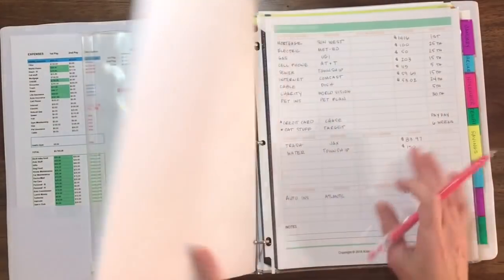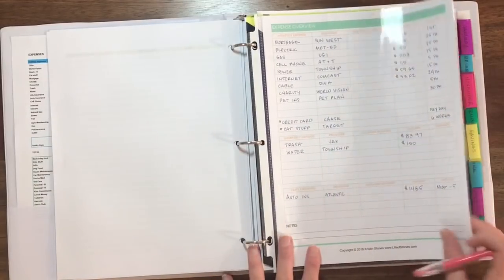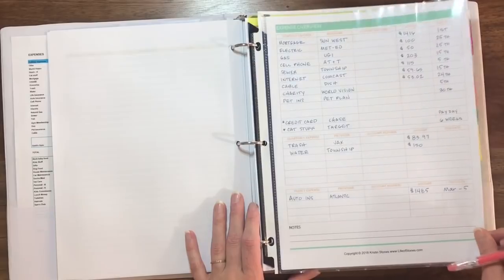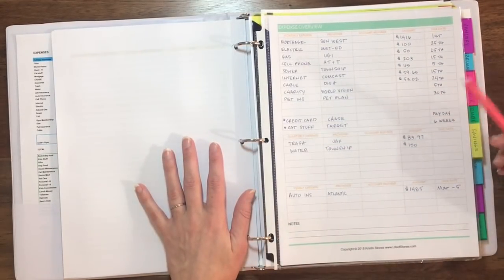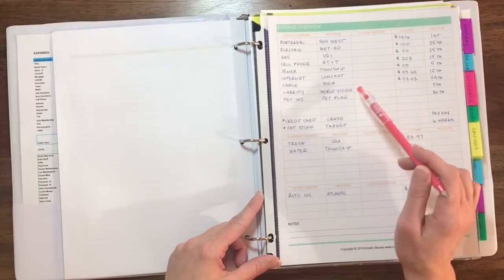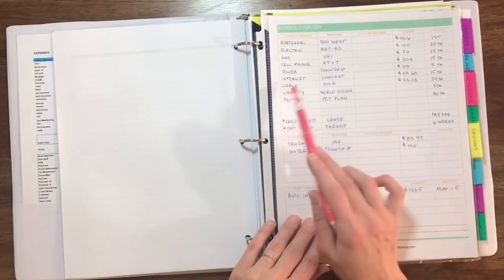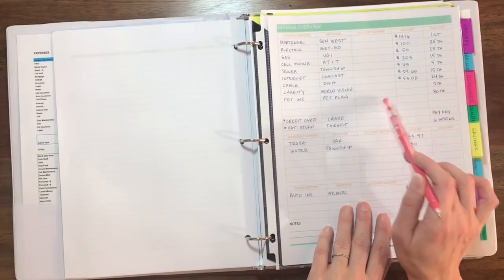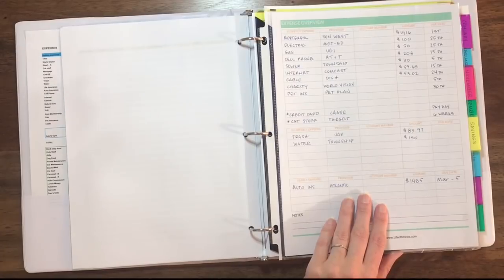I keep my checkbook in the front because I use it so often. The next thing is the expense overview, which you'll find in the budget bundle. I put it in a sheet protector because this gives you an overview of everything you have to pay for the entire year — there's a space for monthly expenses, quarterly expenses, and yearly expenses. I don't include my account numbers since I knew I was going to show this on video. You can fill this out and keep it right in the front so you can easily figure out exactly what you have to pay each month. I use this expense overview to help me fill out my calendar each month.